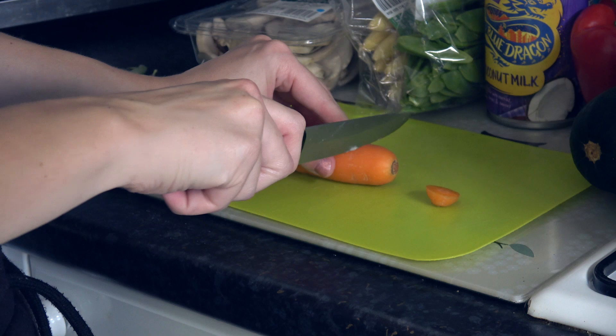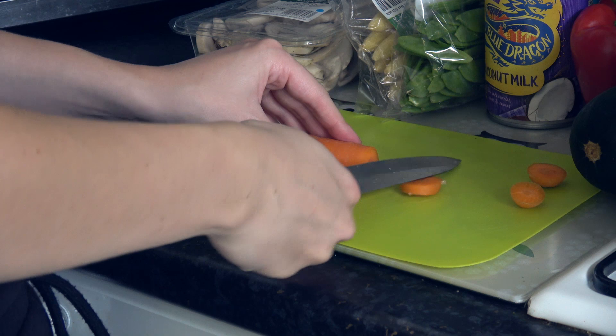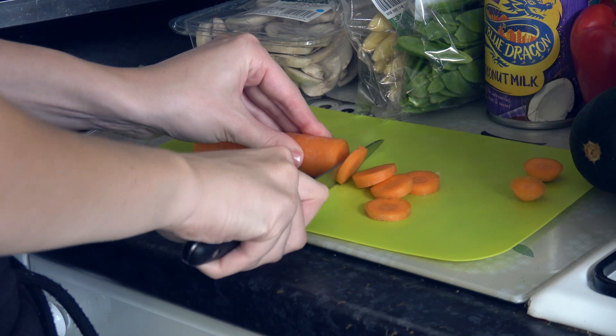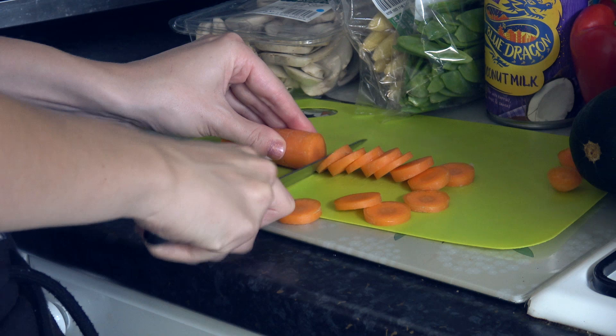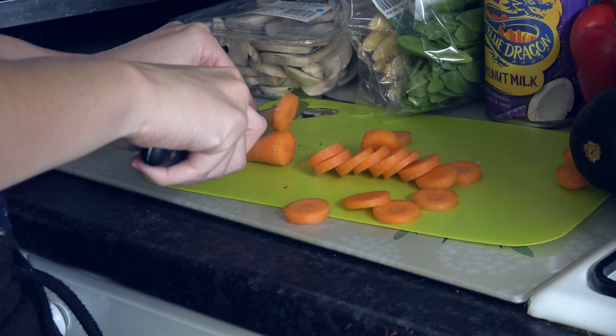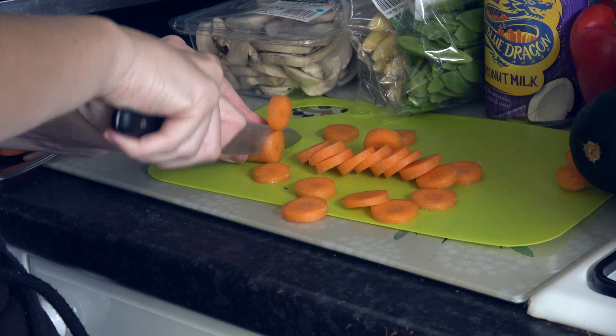Now we're chopping up a carrot. Choppy, choppy, choppy. Slice, slice. Didn't you ever see those Lurpak adverts? They absolutely made me drool — they made me so hungry. My jaw is clicking as I'm talking, so I'm sorry if you can hear that, but I can't really do much about it.